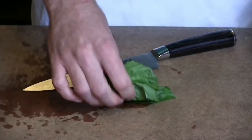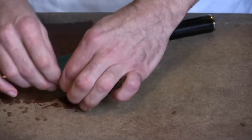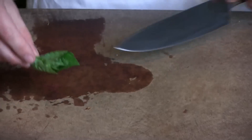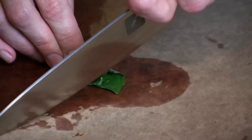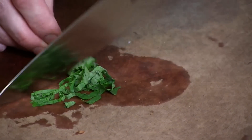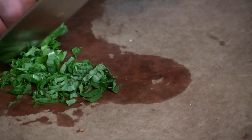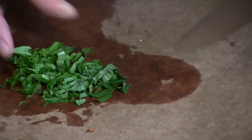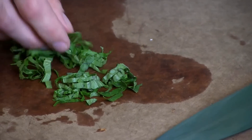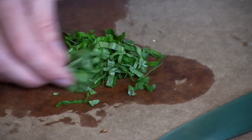Next up we're going to try to do a basil chiffonade. Ideally we should be able to get some nice smooth cuts — no tearing, no bruising. Looks pretty clean, about as nice as you'd want.